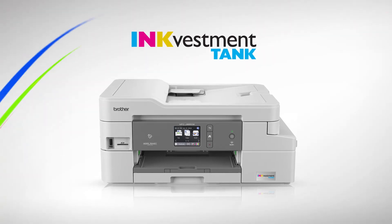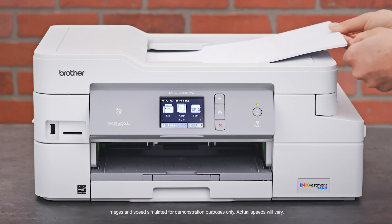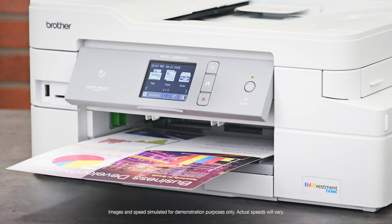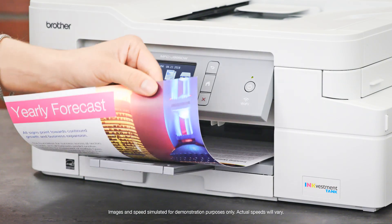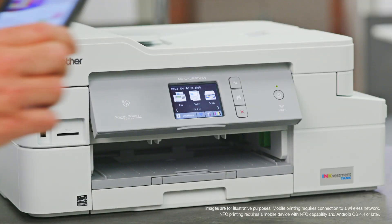Brother InkVestment Tank all-in-one printers make copying, scanning, and printing fast and easy with an automatic document feeder, versatile paper handling, and built-in duplex capability. InkVestment Tank printers let you perform multiple tasks from your desktop and mobile devices.